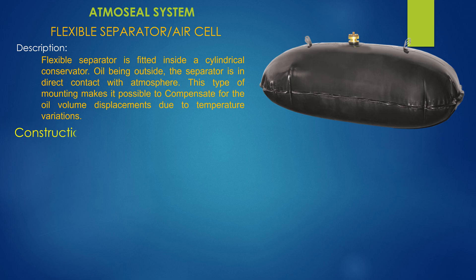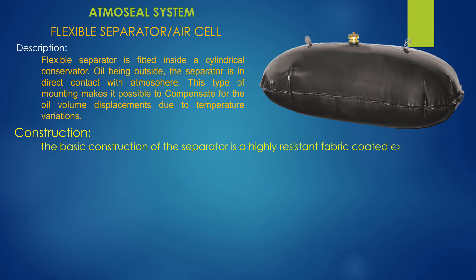Construction. The basic construction of the separator is a highly resistant fabric coated externally to resist transformer oil, and internally to be ozone and weather resistant.